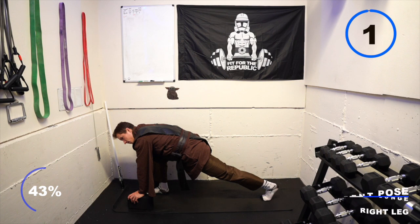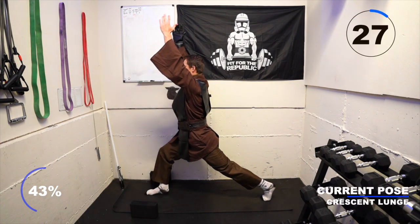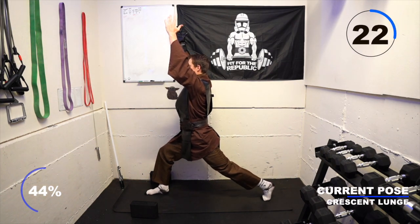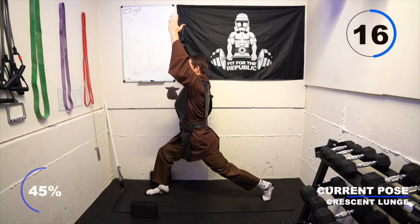From here, take a big breath in and exhale, standing up into a crescent lunge. Your feet remain in the same spot. Sink into that right knee, continue to squeeze your left glute, and feel that stretch on your left hip flexor. Keep your arms reached up overhead and exhale to knit your ribcage down and hold here.